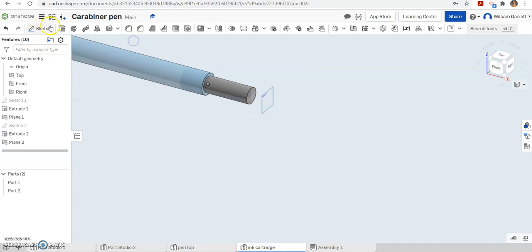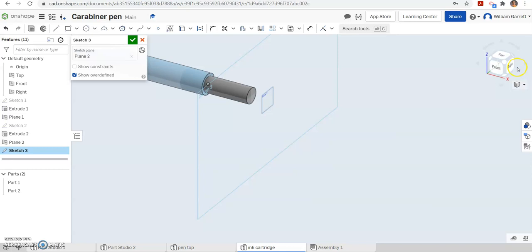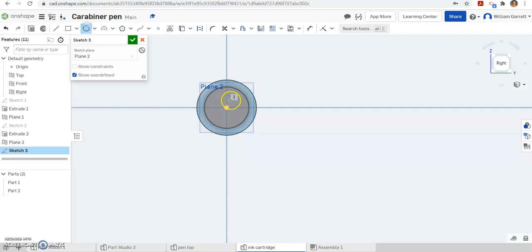Now we'll do a sketch on this new plane we just created. I'll change to my right view and zoom in so we can see what's going on. We want a small little circle, so I'm going to go at the origin and make a circle. This time it's going to be 0.025 inches. Hit our green check to accept.